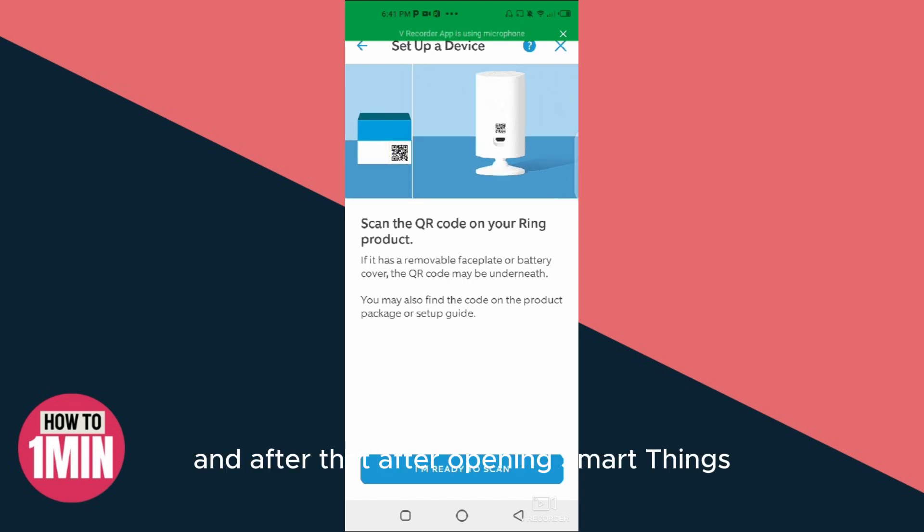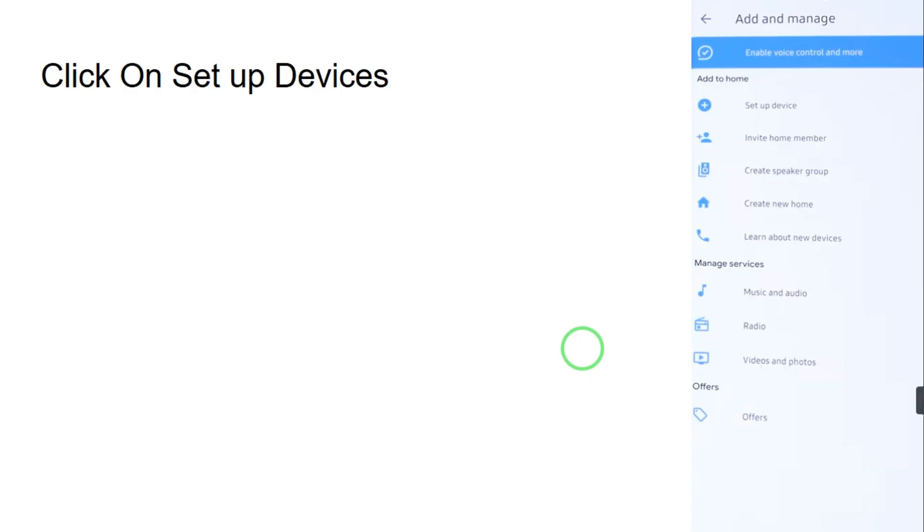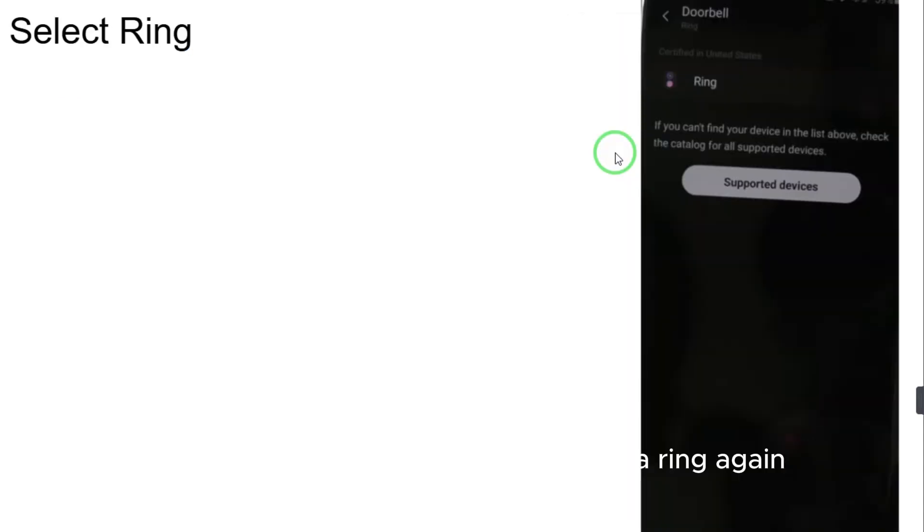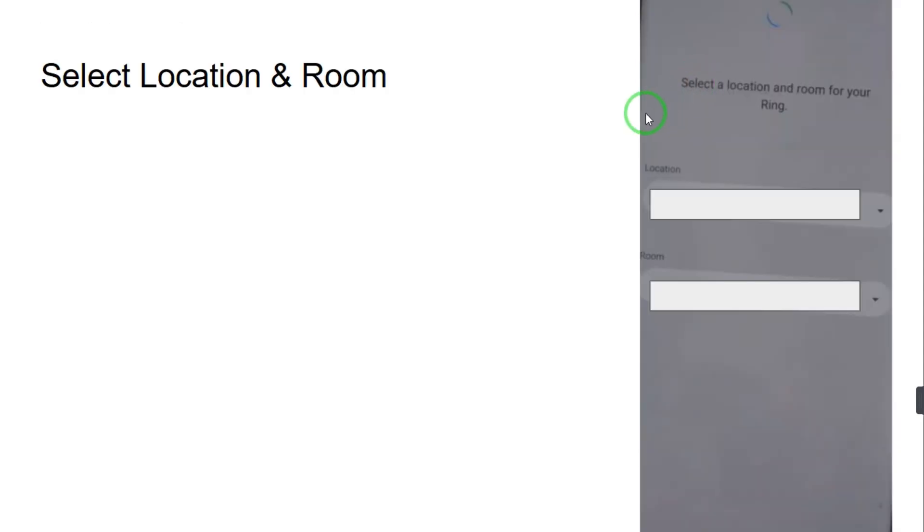After opening SmartThings, click on Set Up Devices. In the search bar, type Ring — it will appear, select it. Then select Ring again, and after that select the location and room for your doorbell. The location will be your home and the room will be your living room or similar.